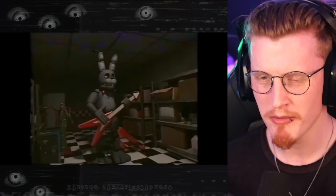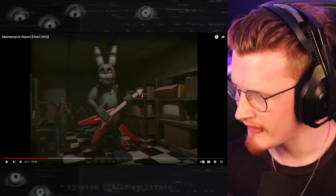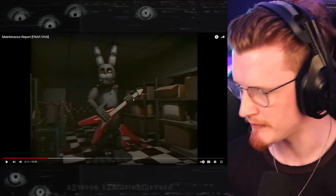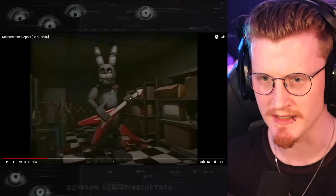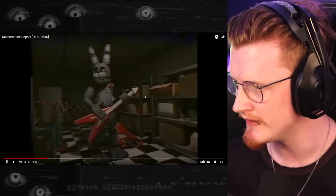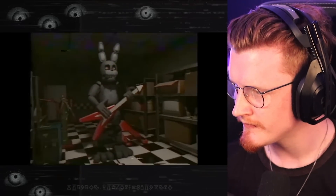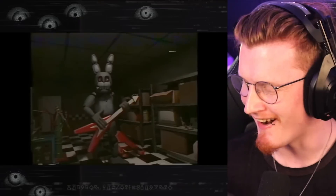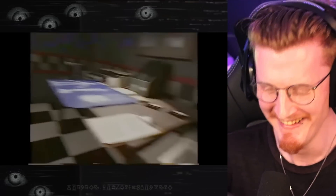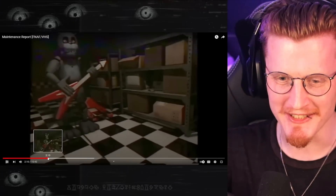Bro, imagine being at a frickin' pizza joint and the animatronics sound like that. I mean, I know they have to — obviously there are mechanical parts moving. But Jesus. They must have to oil these parts up quite a lot, because imagine the screeching sound that can occur. Looks like the neck and jaw joints are functioning normally, so I'm going to put this camera down. Sounds like my arm.